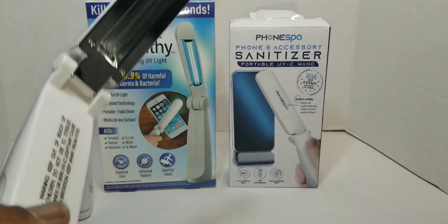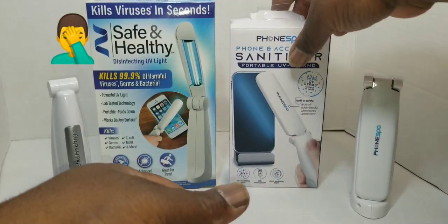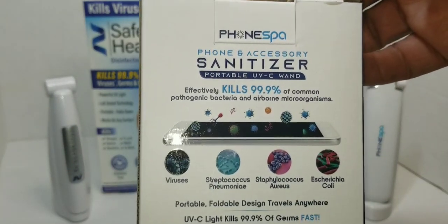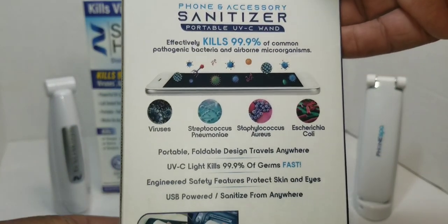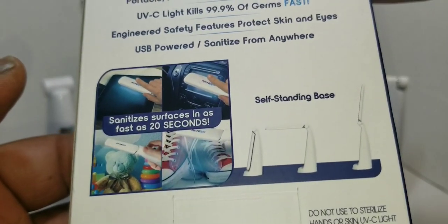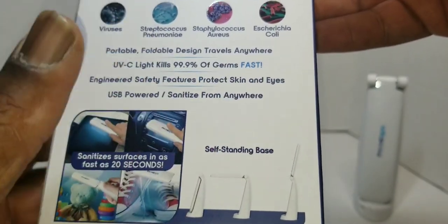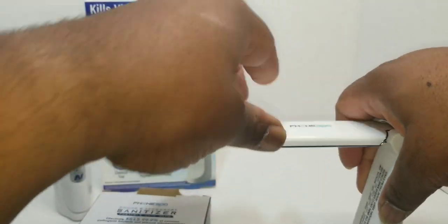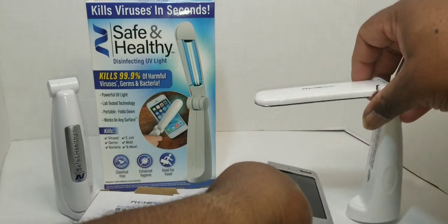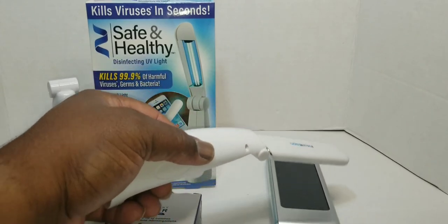I actually took it back and got another one, and the lighting was the same. So I'm stuck with it now. As you can see on the back it shows how it kills germs — you can use it on practically anything. It's also self-standing, so you just put your item under it, or you can use it handheld, like so — whatever you're trying to sanitize.